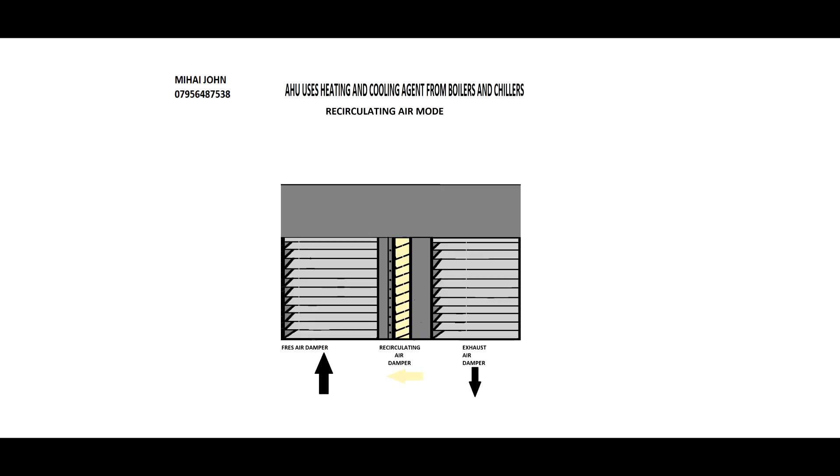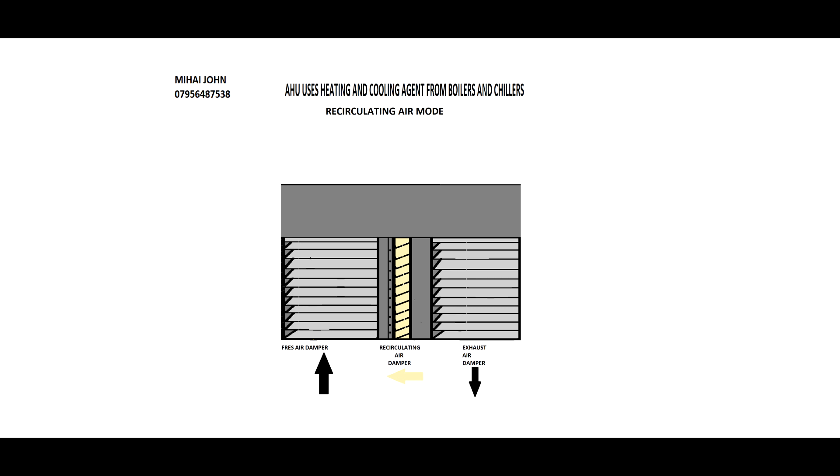Next you need the dampers, because you need to bring some fresh air, extract some air from the store, and circulate a quantity so as not to lose too much energy in case it is very cold or very hot outside. Once finished, you will attach this damper system to the air handling unit as well and continue the construction.